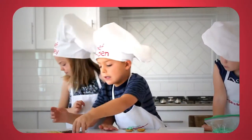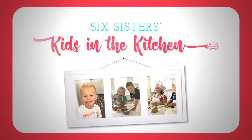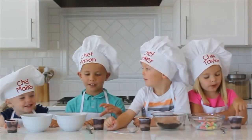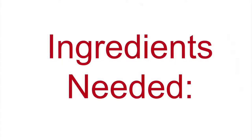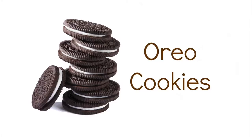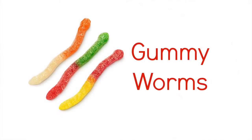Hi everyone, welcome to Kids in the Kitchen! Today we are gonna make dirt cups. Here are the ingredients you'll need: chocolate pudding cups, Oreo cookies crushed up like dirt, and gummy worms.